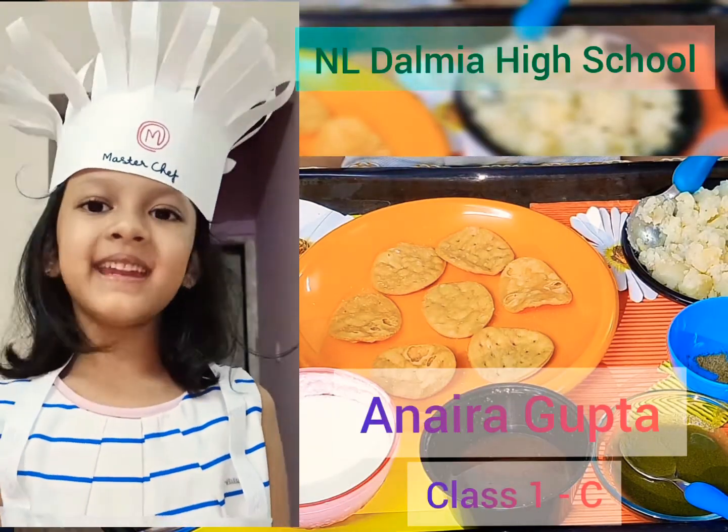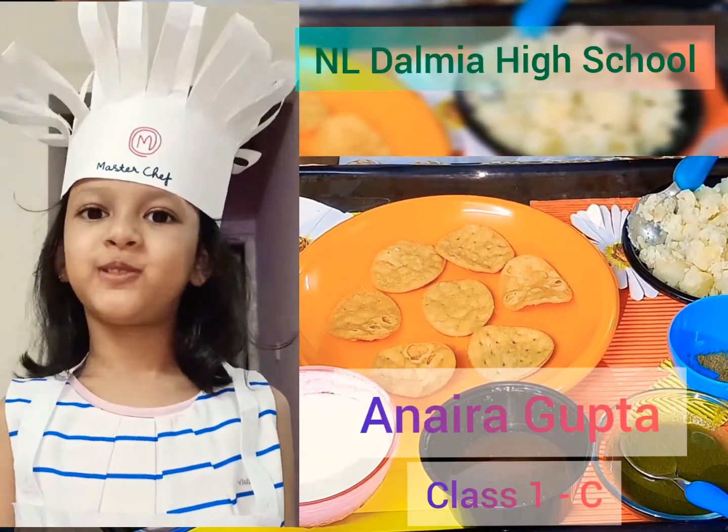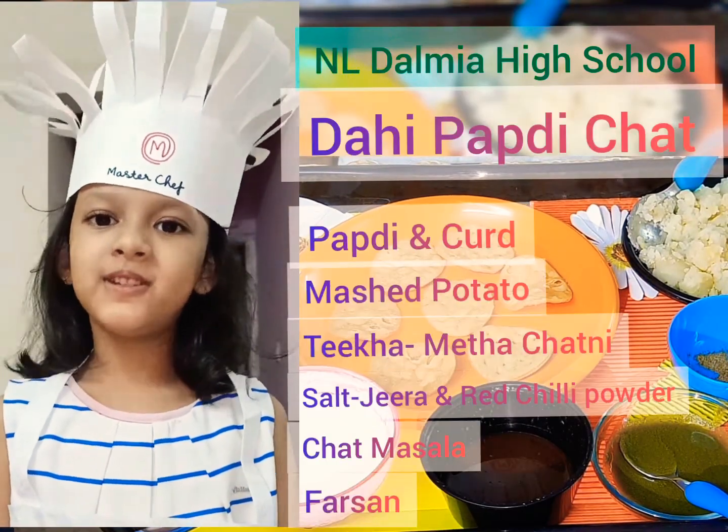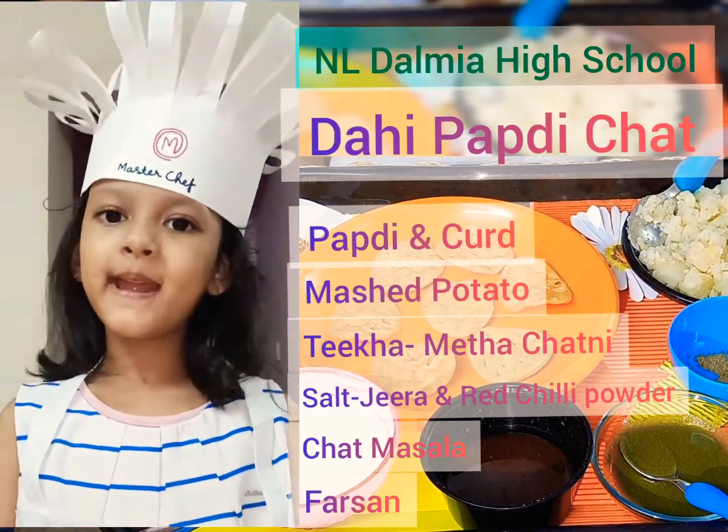Hello friends, my name is Chef Anaira Mahir Gupta. I study in NL Dalmi High School. Today we are going to make dahi papri chaat.